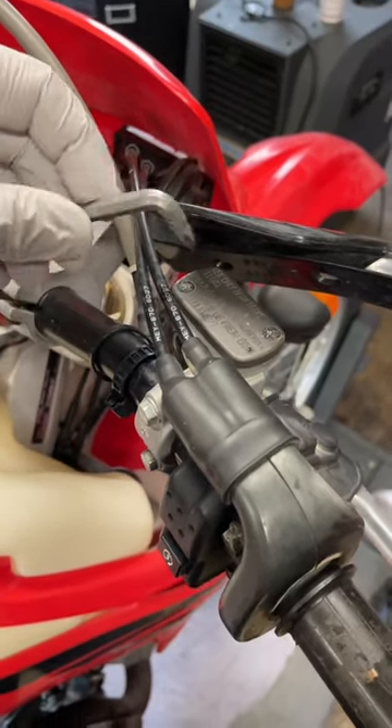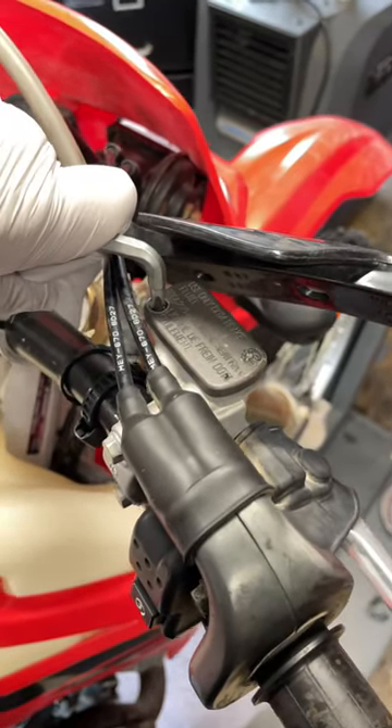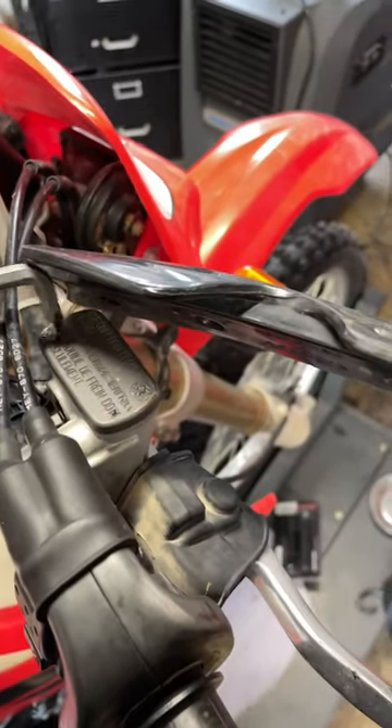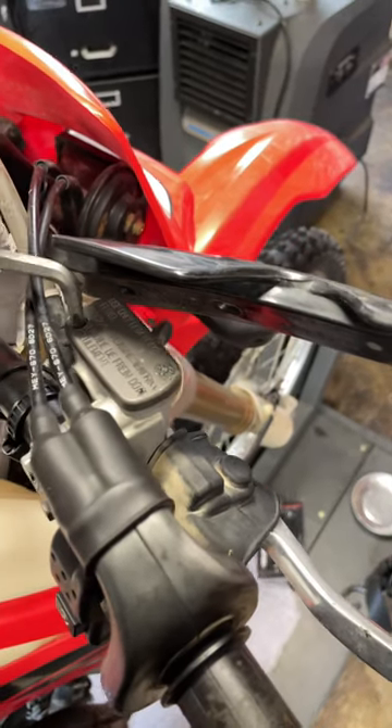It just bites that screw really, really well, so I can put a lot of pressure down and get a lot of torque on it with this style of screwdriver. It always works really well.